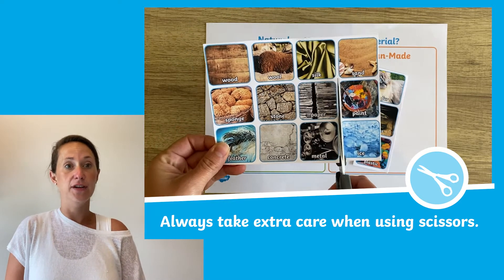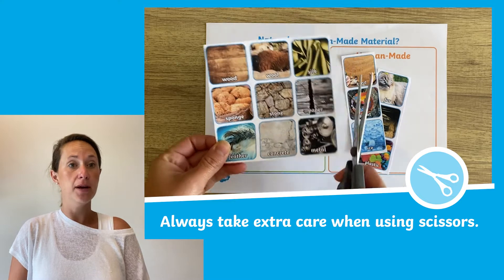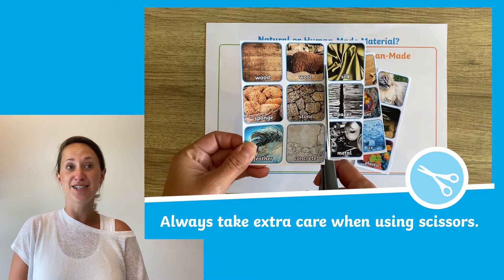Then they could work individually, in a pair, or in a group to sort the materials into the two categories.